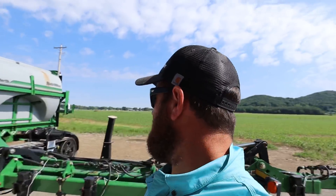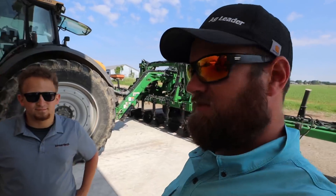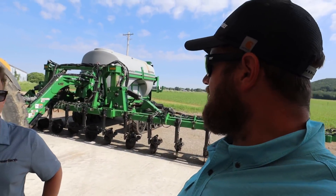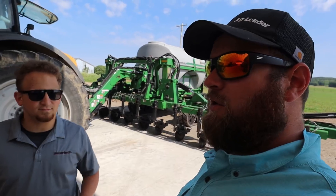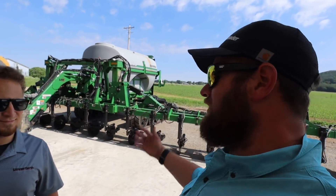This is a couple days after we unloaded this thing. As you can see, we got it hooked up — it's ready to do some testing. Here's Jake Mason from Underwork. Jake came down and he's going to show us how to use this thing, but I figure we ought to do a little bit of a walk around on it, kind of explain what a side dresser is, how it works, and what it does. So Jake, tell us what it does.